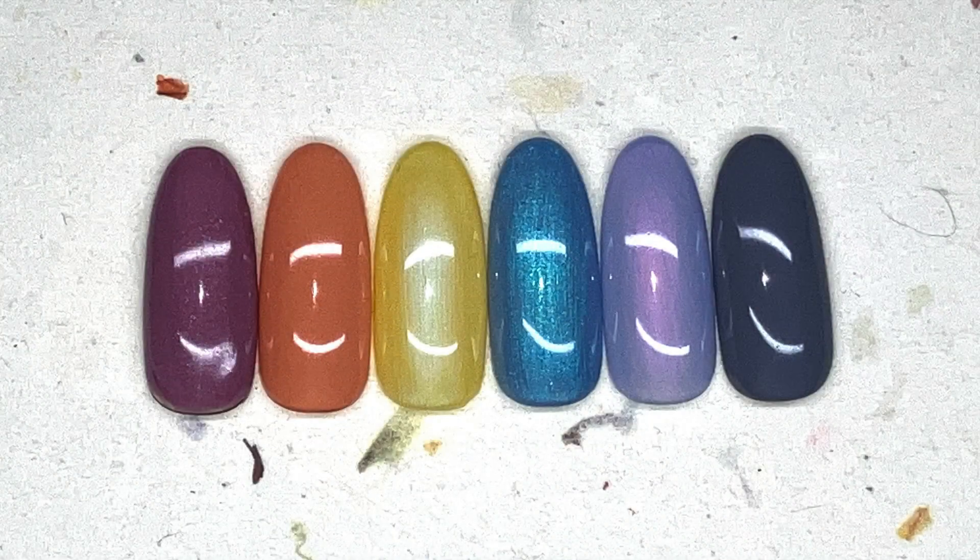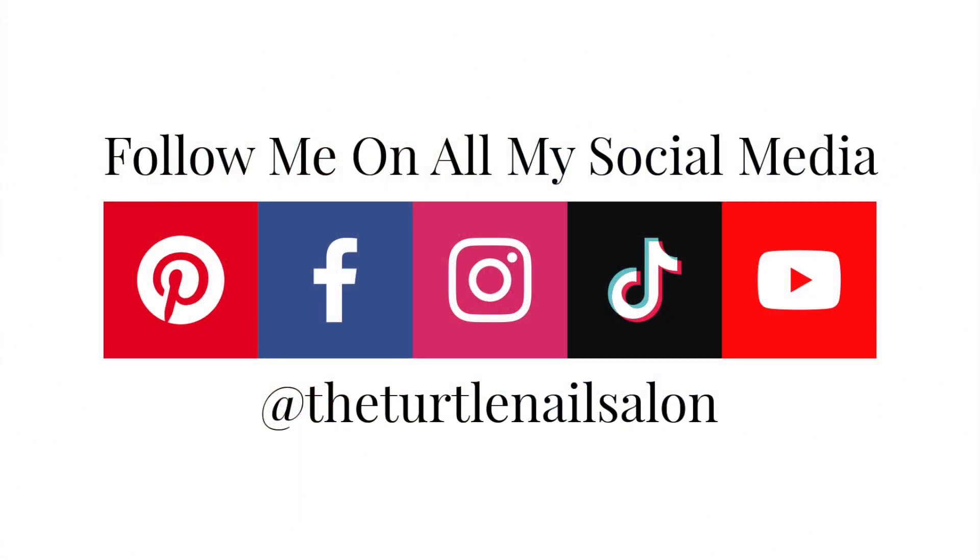Alright, that is how all of the gorgeous colors look — so pretty. Thanks for watching my video. Don't forget to follow me on all my social media. Bye!